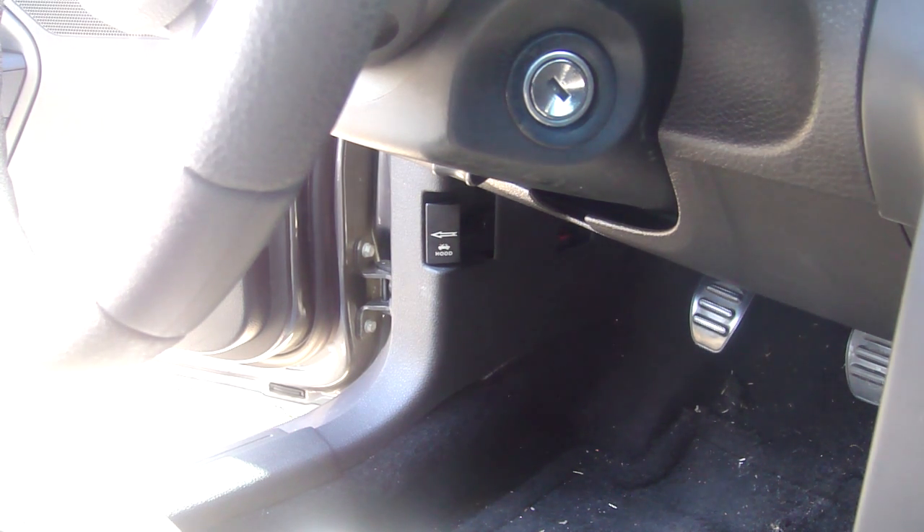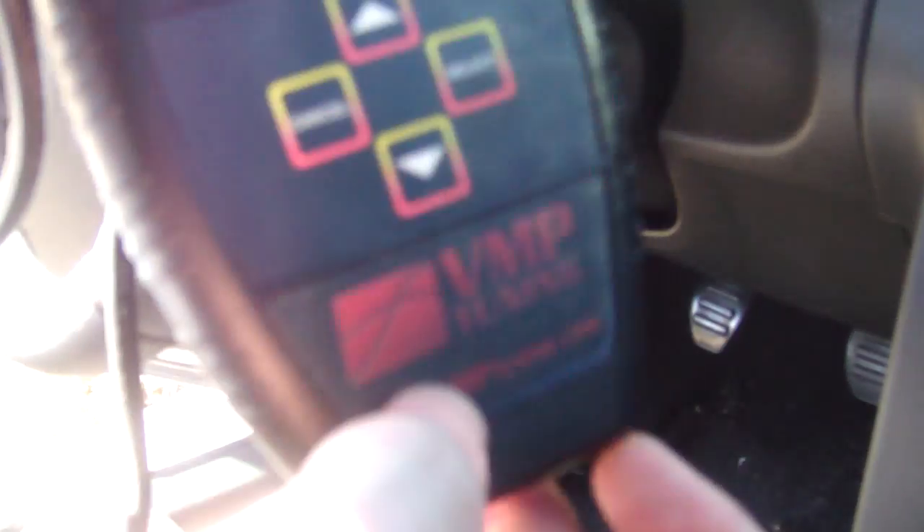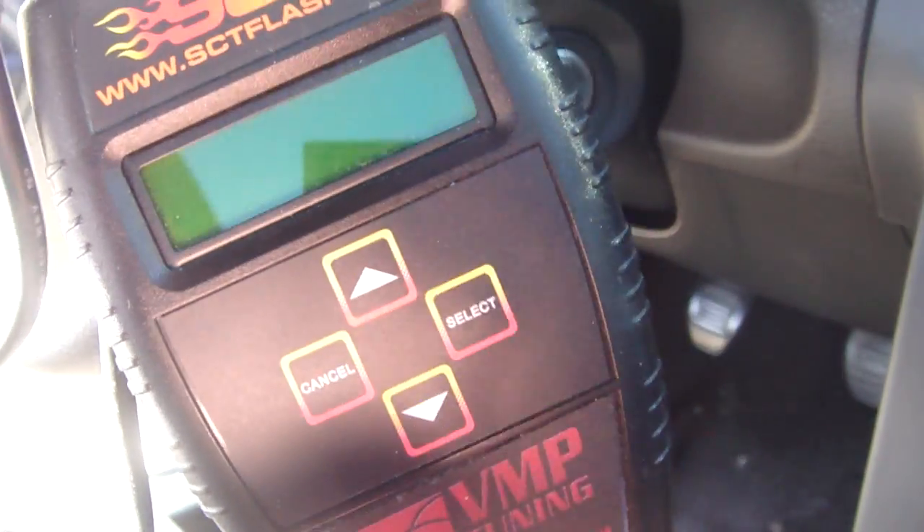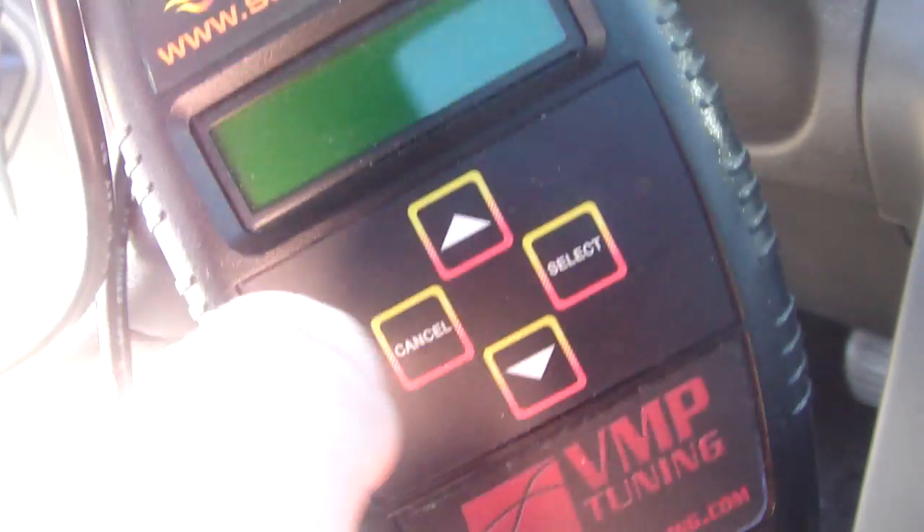This is going to be a quick video for mustang411.com on flashing your car using an SCT tuner. This would also apply for a Diablo Sport or other similar devices.